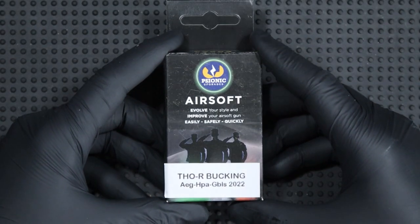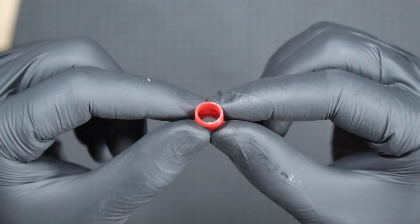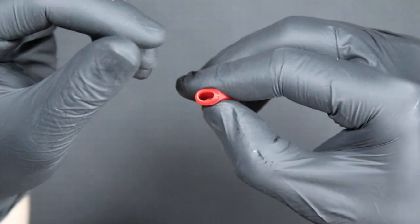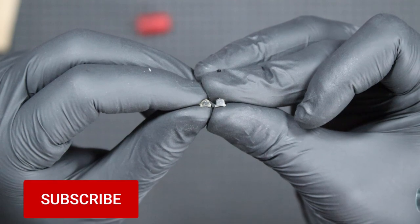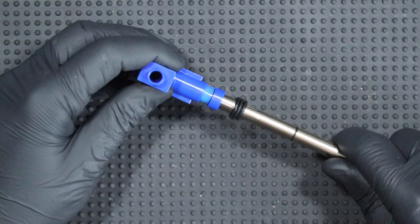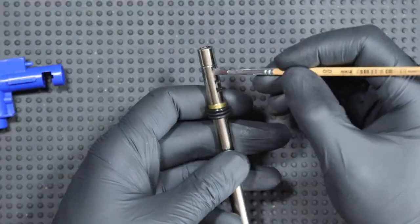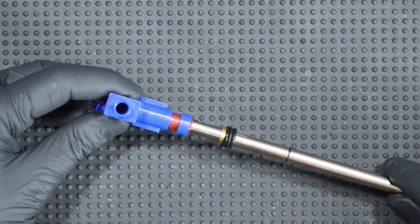The next bucking is the Thor, dedicated to AAGs. The bucking has a characteristic large patch, ribs, and it's a little shorter than standard buckings. It's also quite soft. The set includes two knobs, small and medium. I will install the bucking in my Spesso Arms SA-B12 replica, in which the Spesso Arms Edge Chamber and Slunk barrel are mounted. The assembly of the bucking on the barrel was trouble-free. It sat very well and entered the chamber with considerable resistance.